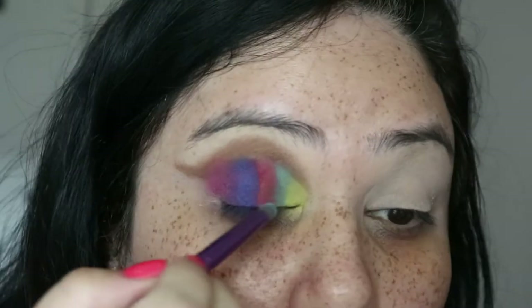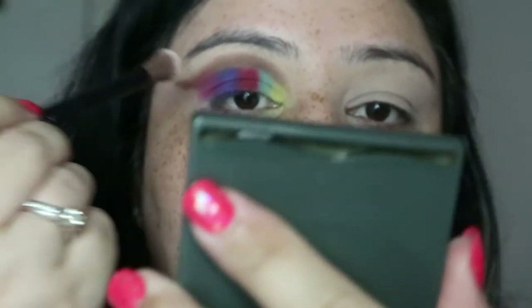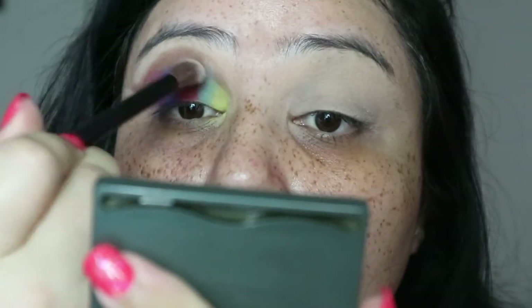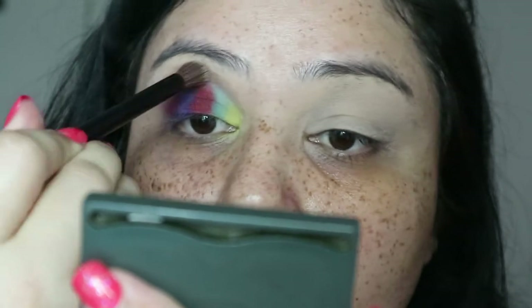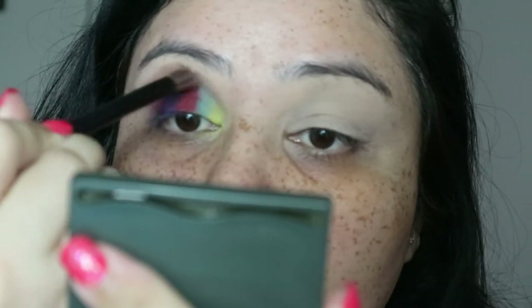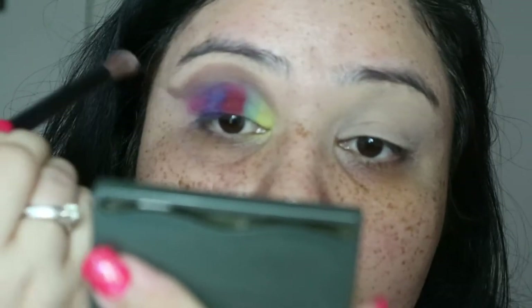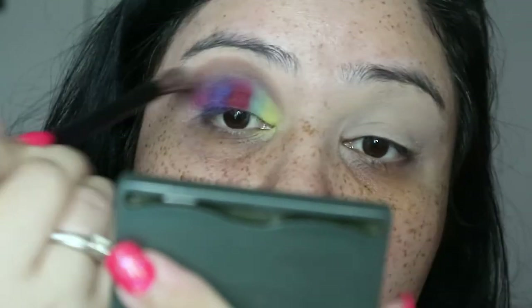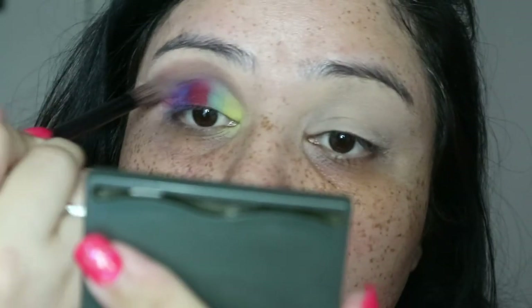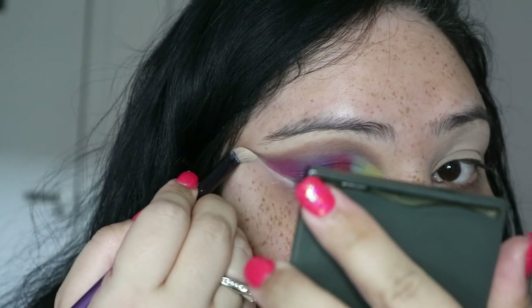Now I'm just going to slightly blend all of the colors together. The powder you can see is just my face powder — I'm using that to blend all the colors on top so they may look slightly separate on the bottom but they'll be all blended on the top. Next I'm just cleaning up the other side of my eyes with my concealer.